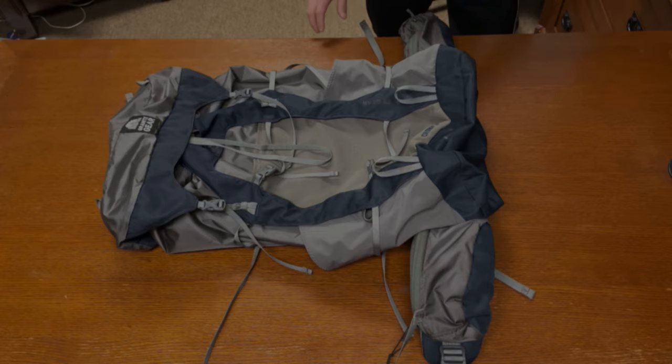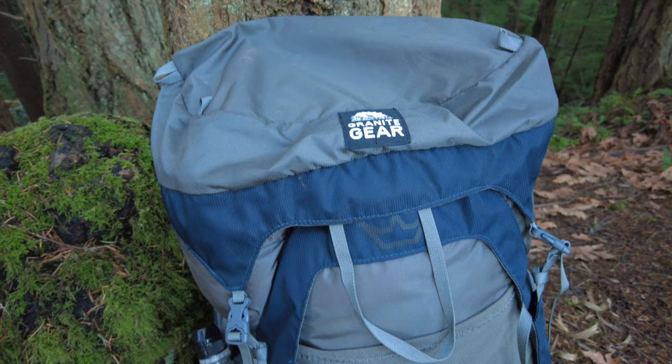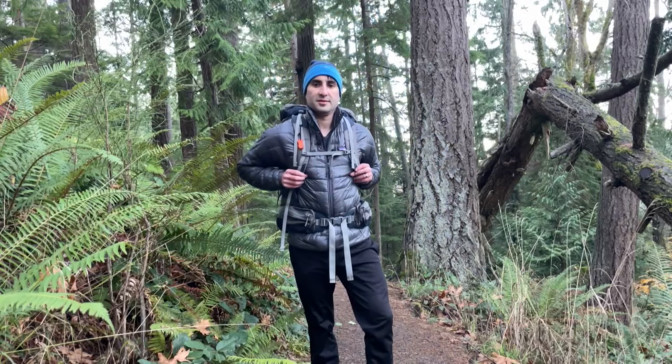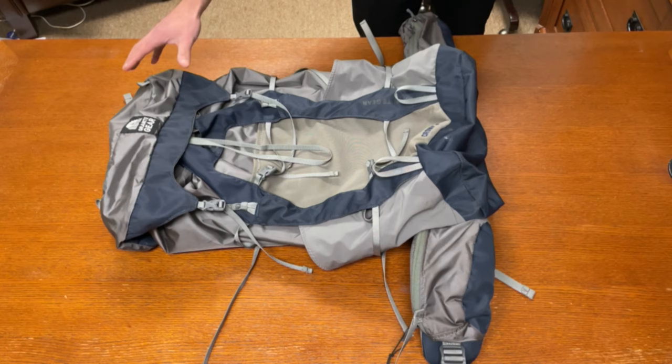The Crown 260 comes in a 60 liter pack size as the name suggests. It also comes in either a small, regular, or large according to your torso size. This one here is the medium version. The inside dimensions are 23.5 inches by 16 inches by 8 inches. The weight for this medium version is 2.36 pounds including the top lid.